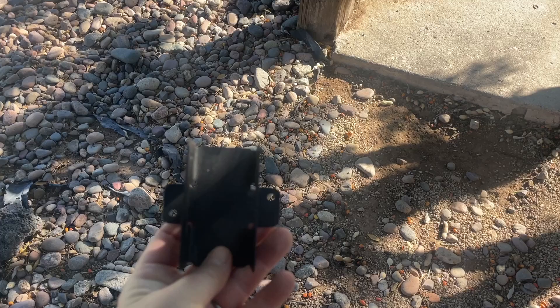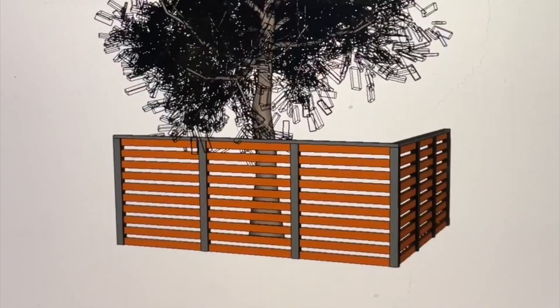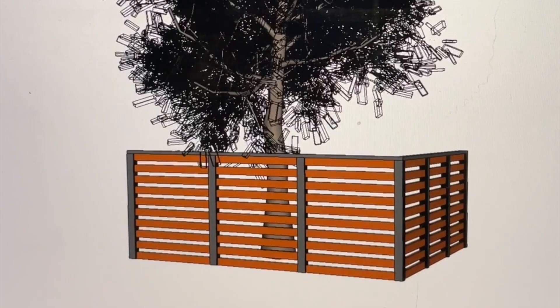A big thank you to Simpson Strong Tie for sponsoring this video. At the beginning of this year, Simpson sent me a sample of their new black powder coated ridge tie connectors, and I just knew these would be great for building a fence to hide my pool equipment.